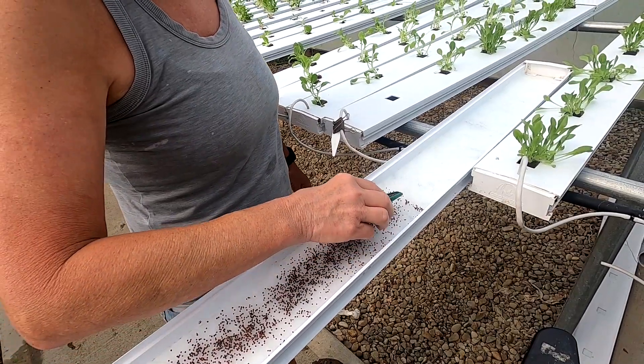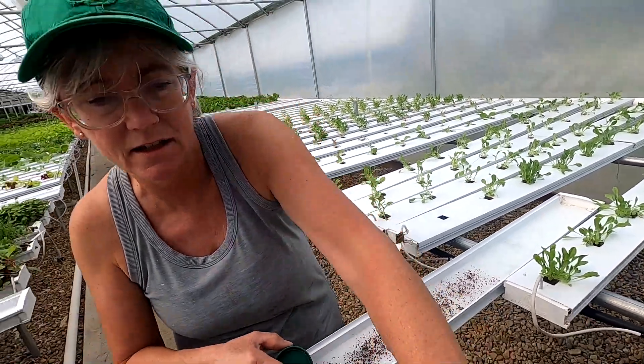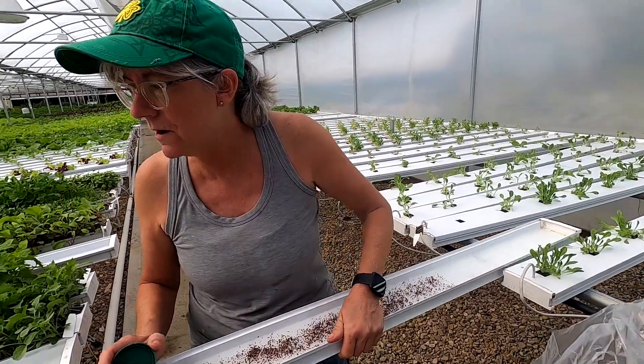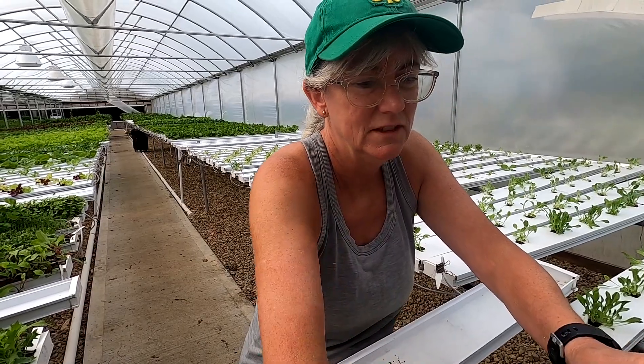The broccoli shoots germinate and are ready to harvest between 10 to 15 days, it says right here. So that's why I'm seeding them today for the market two weeks from now. Yeah, that'll be perfect — our last farm market of the year. Unbelievable, time flies.